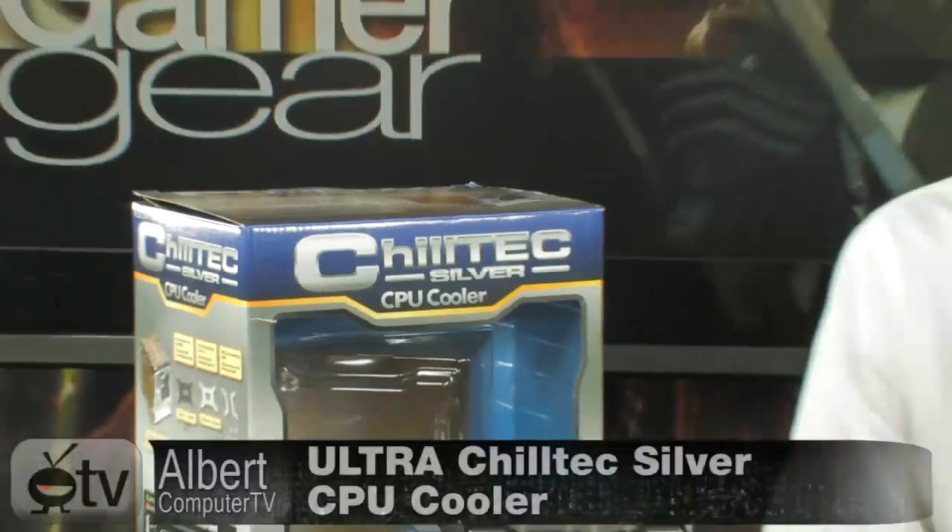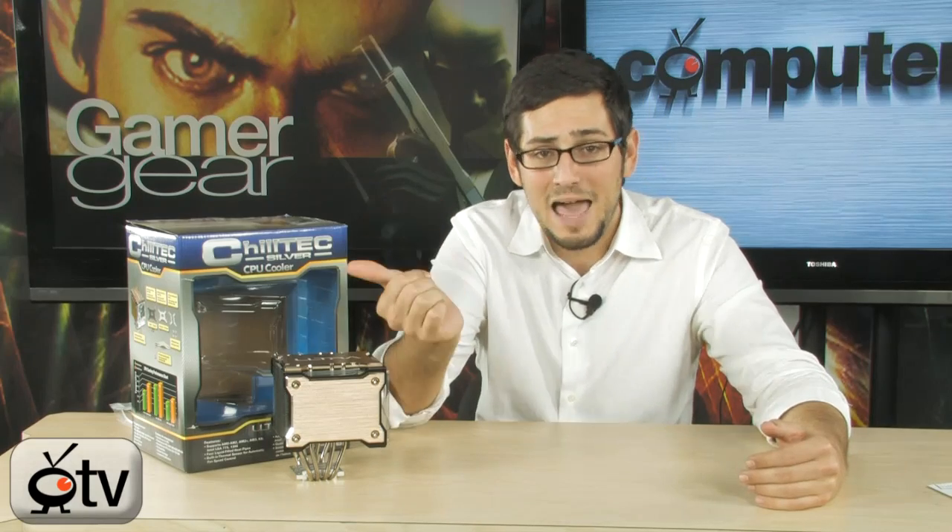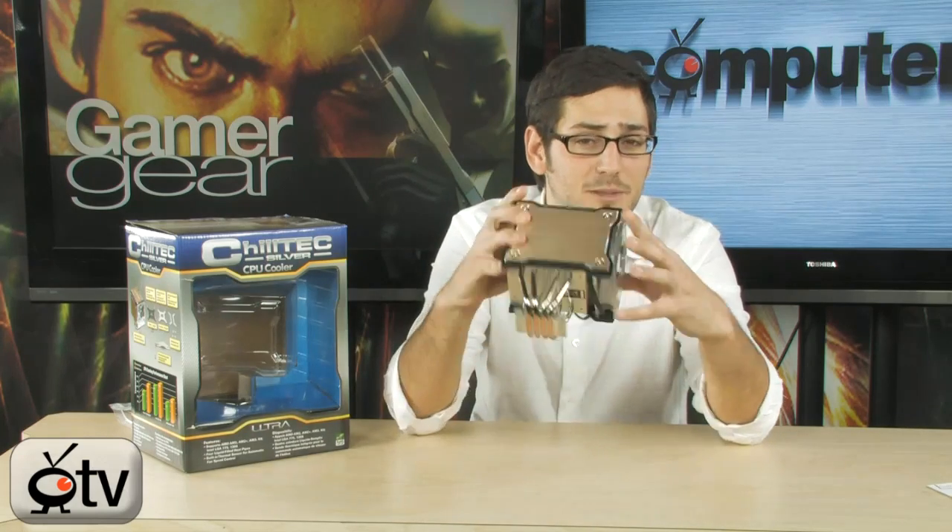Today we're looking at the Ultra Chiltec Silver CPU Cooler. This is actually a new addition to the Ultra line. If you're familiar with the old Chiltecs, they were Peltier Coolers with an external box. Now there's a new Chiltec called the Chiltec Black, which has the Peltier Cooler with a box built into the cooler. This is something completely different — it's the Chiltec Silver, basically the Chiltec minus the Peltier unit.